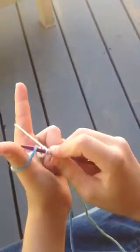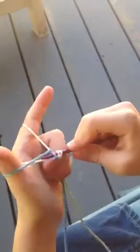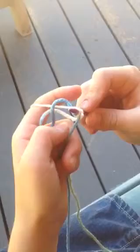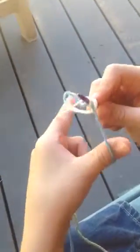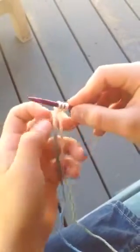So you grab that loop, twirl it around, then put it through that loop. Then you let go with your thumb, put it with the empty string, then you pull. That's your third stitch.